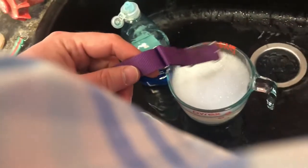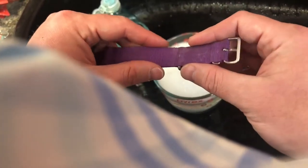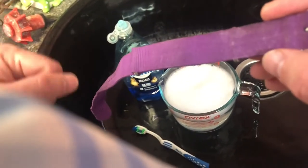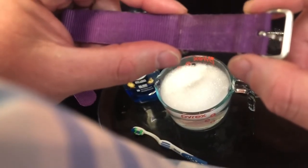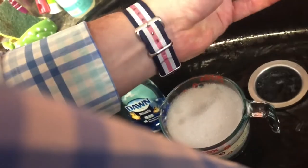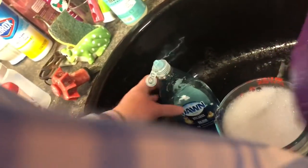I'll show you a little bit here and you'll get the gist. Basically, we want to get it wet, really lather on that Dawn dish detergent — put more on than you think you should — and then get to scrubbing with that toothbrush. Go ahead and wet everything, make sure it's completely wet so we can get good contact with the dish soap.